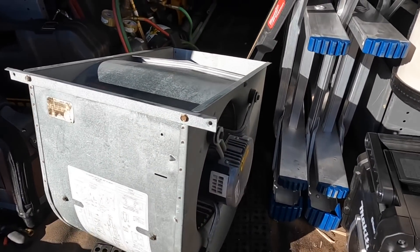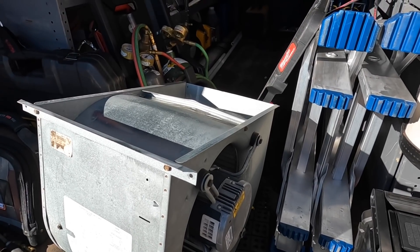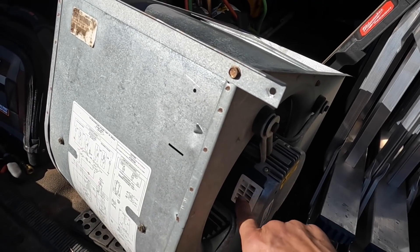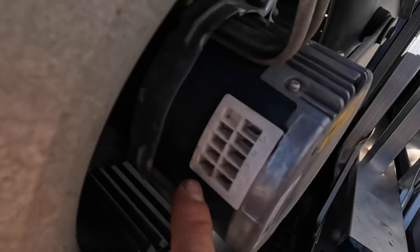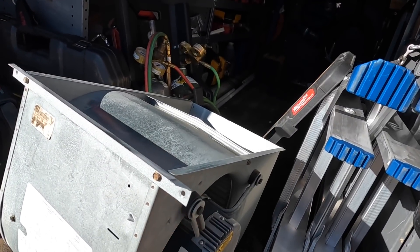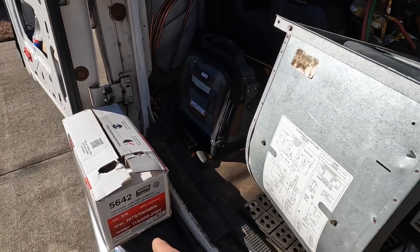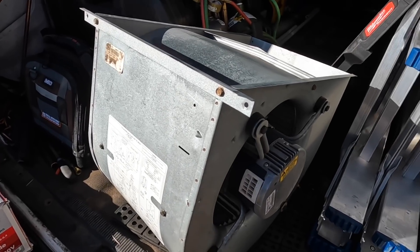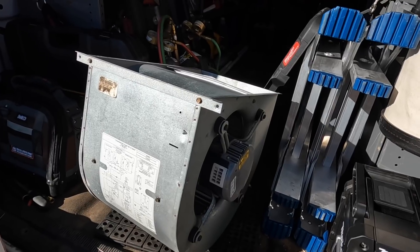This one was an X13 blower motor that was out of warranty and was not blowing at all. I did confirm that I had control voltage from the four to common - if you see right there, that little common is right there - and it was not working. I did not check the module because this module costs more than a replacement motor and it's out of warranty, so we're just going to replace the motor.